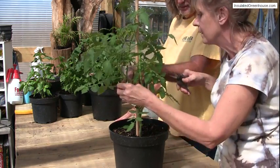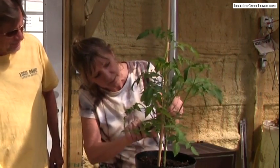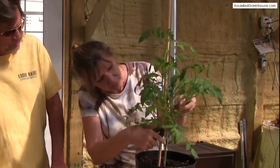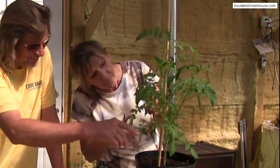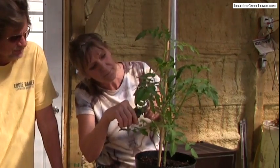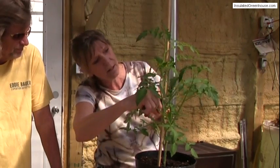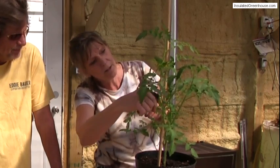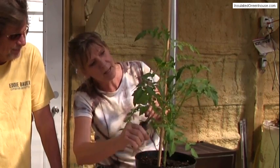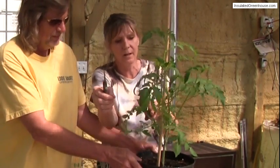We want to cut those off as they get bigger because we don't want the energy of the plant going to those. This one right here is actually a sucker because it's in the Y. It's already grown and matured — you can decide, do I want to leave that or keep it? I'm going to keep that one because it's nice and healthy and it's already got blossoms on it.